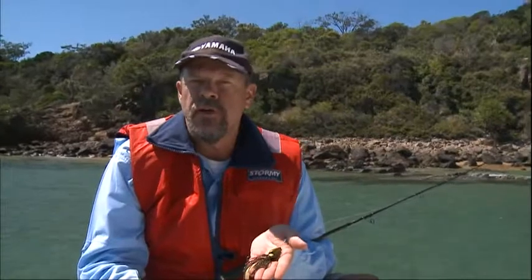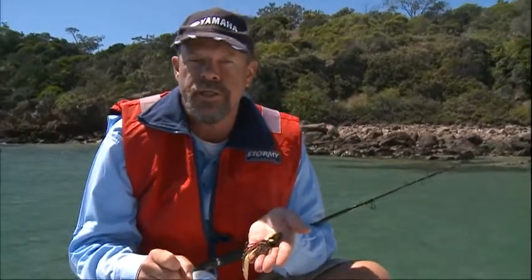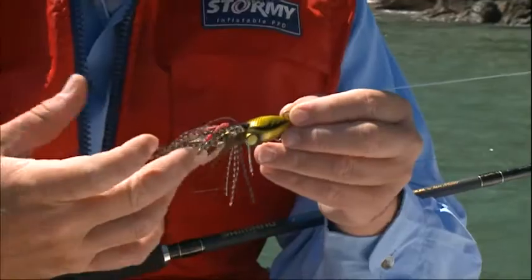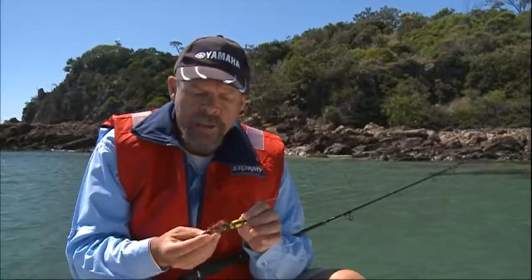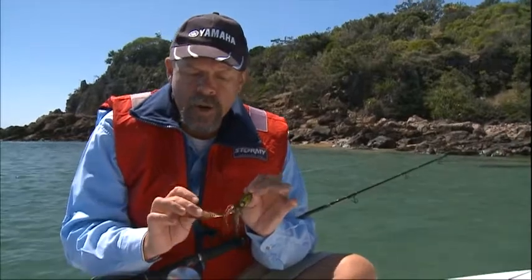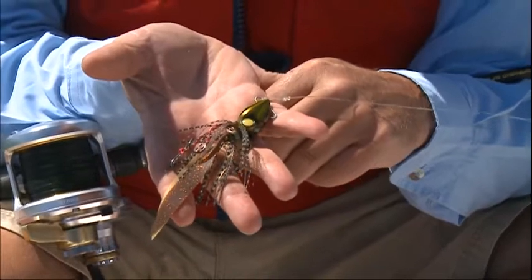One of the most exciting new developments in lure fishing over the past couple of seasons has been the arrival on the scene of these Octa-style jigs. The original of these, and still in my opinion the best, are the Lucanises from Japan. They're an amazing looking lure. They've got a teardrop shaped lead head, luminous eyes, and these tentacles made from shredded rubber and a couple of flat rubber strips as well. They're very lifelike in the water and give an excellent imitation of a little octopus, a small squid, or a little cuttlefish just pulsing along above the bottom.